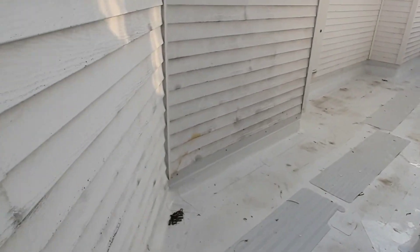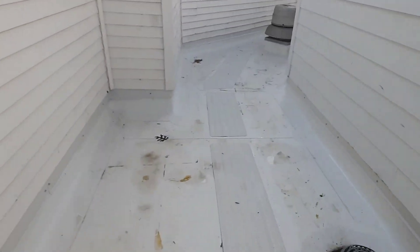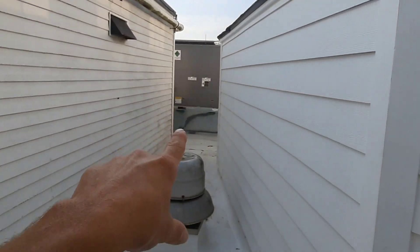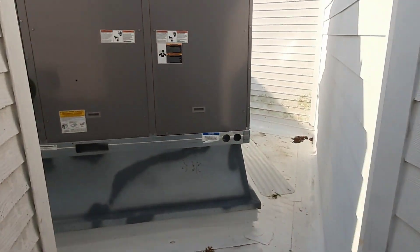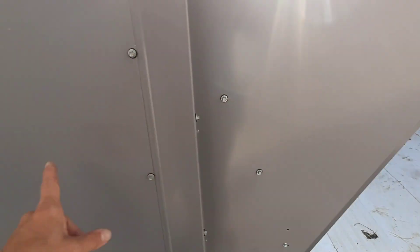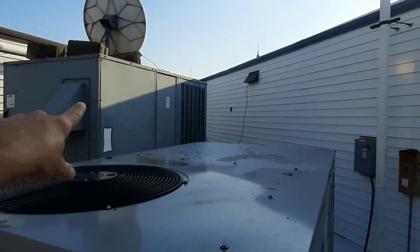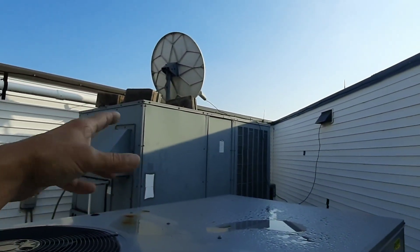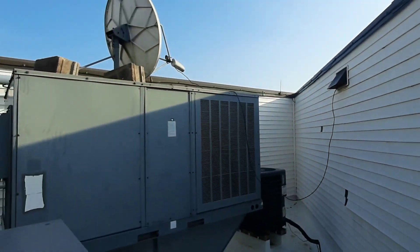Hello guys, we have tight quarters today. These look newer than I remember being up here — that's nice. I remember these used to be old units. It looks like only some of them got replaced. This one was new — this is a Carrier. That's still a Goodman with a satellite on top of it. That's your new Wi-Fi Goodman right there.